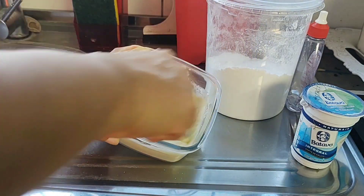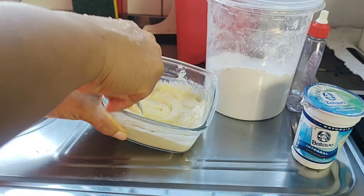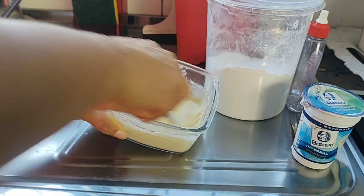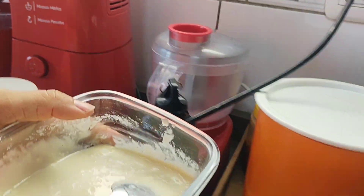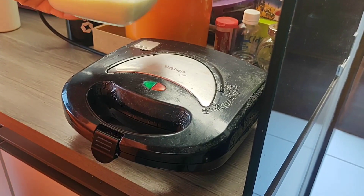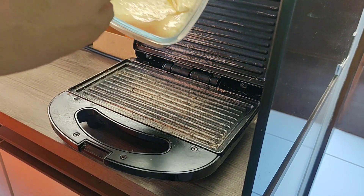Aqui nesse ponto, se vocês quiserem colocar naquelas forminhas de cupcake e levar na airfryer ou no forminho, dá certo, fica maravilhoso. Mas eu vou fazer aqui na minha sanduicheira, que eu já deixei aqui quente.